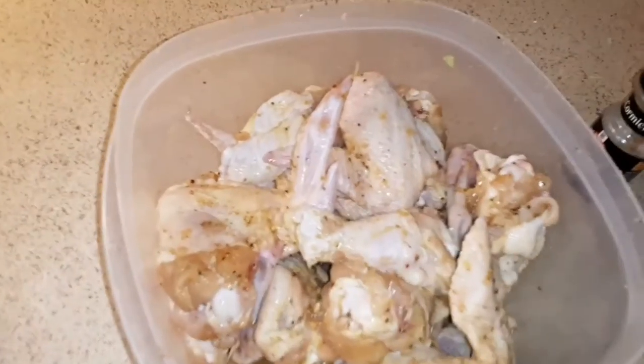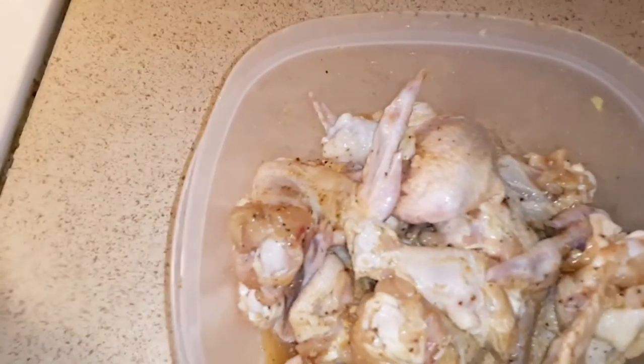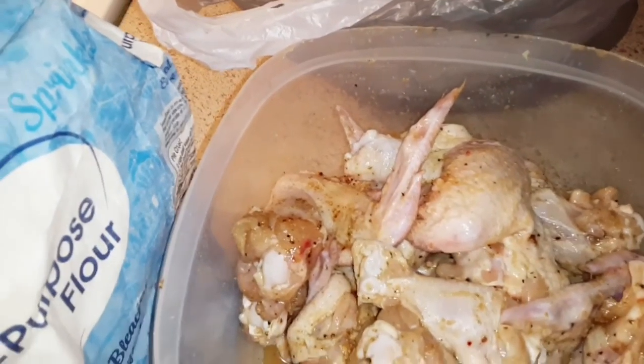Alright guys, I'm back and look at this — mmm, that looks so good. But I won't do the buttermilk today, I'm going to do the old-fashioned way with the flour, shake it up. Let me get my bag — I got the Family Dollar and Walmart grocery bag, that's how I'm gonna do it. Put the flour in there and let's get going because my oil is pumping.